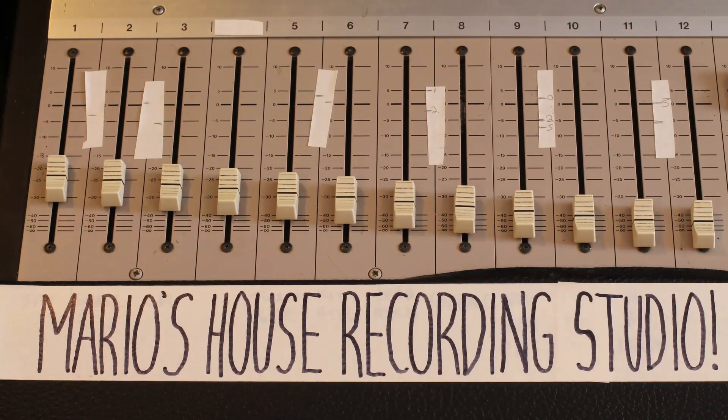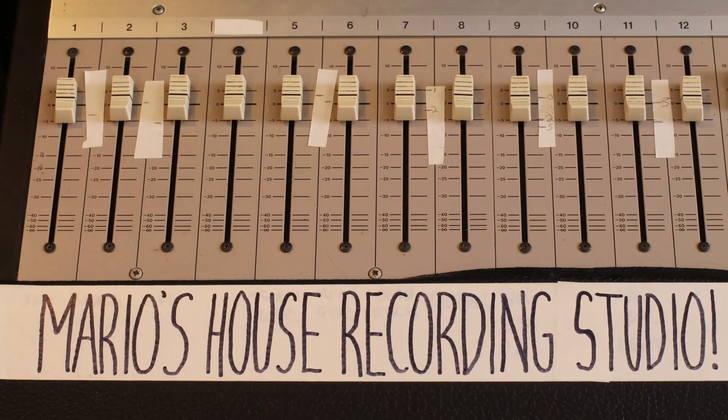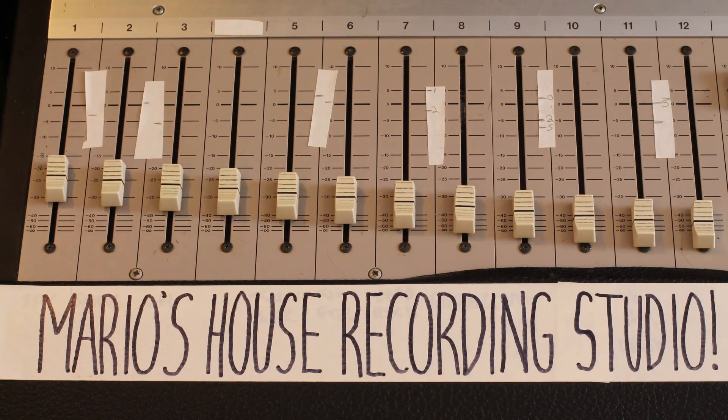Alright gentlemen, and the one singular lady that watches this channel, today we're going to talk about recapping your power supply. In today's video, we will be recapping this entire power supply for this mixing board over yonder.